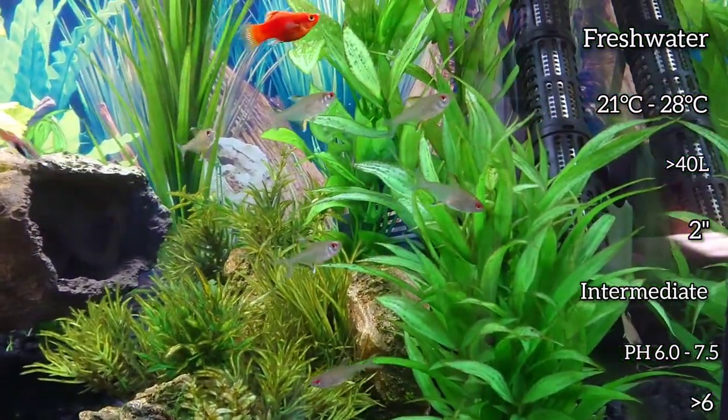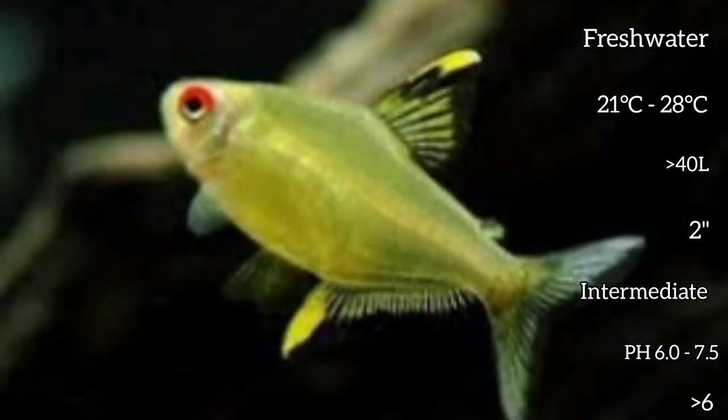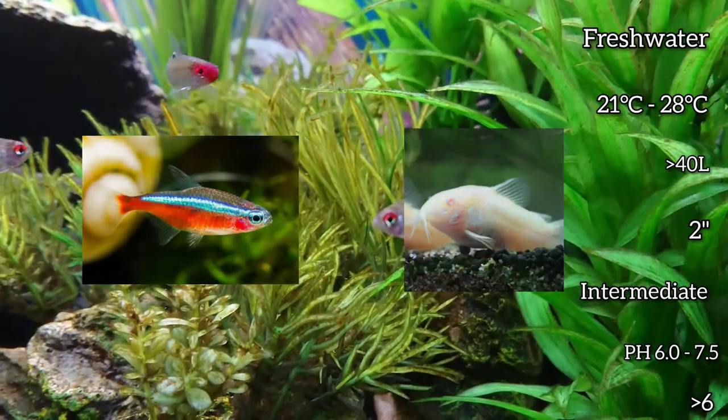They co-exist well with other peaceful fish of similar size, like other tetras and Corydoras.